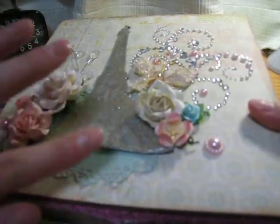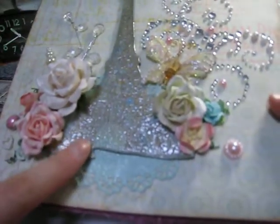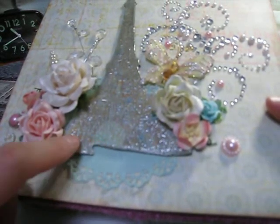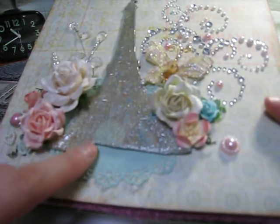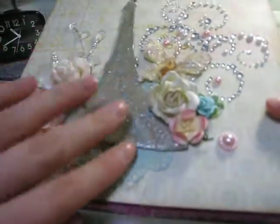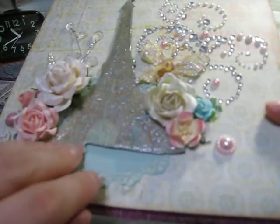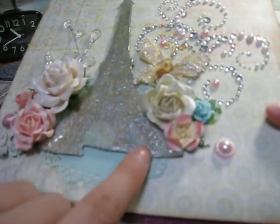This was a bit intimidating because of how big the space was. I ordered a Pink Paisley warehouse box, and I got the Anthology chipboard pieces. One of them was the Eiffel Tower, so I decided to use that to fill some of the space — because who doesn't love Paris? And for shabby chic, it just really goes.